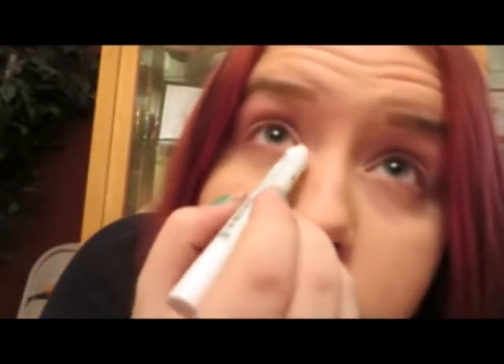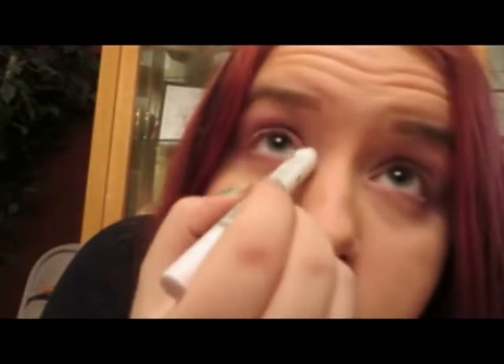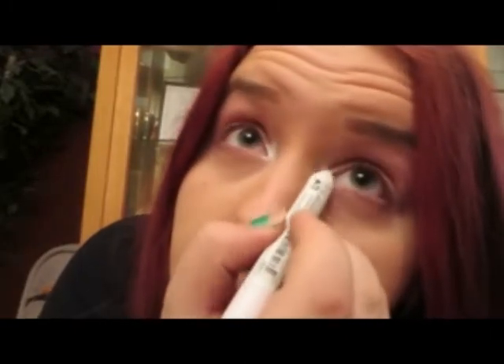And now we're going to go in with the NYX Jumbo Pencil in Milk — took the cap off, it looks nasty. I'm going to put this on the inner corners of my eyes. We are going to put a powder highlight there as well, but this is just to pre-brighten before we get to that. I'm just going to blend that out with my middle finger.